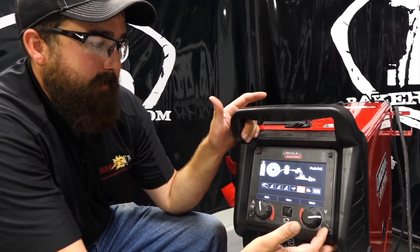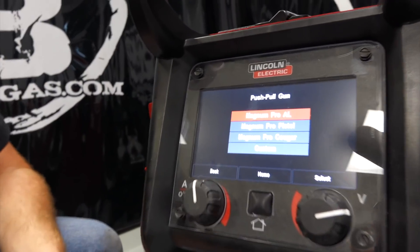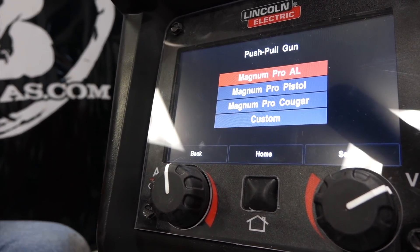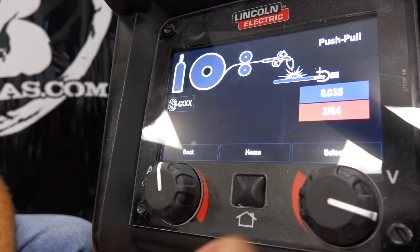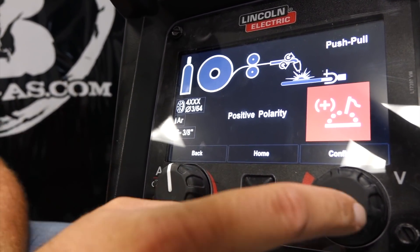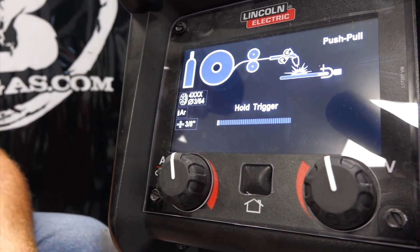Going through all the other processes — flux core gas, spool gun, push-pull gun. Let's select push-pull. Interestingly, they give you a Magnum Pro Aluminum, Magnum Pro Pistol, Magnum Pro Cougar, or Custom Gun — so it allows you to hook up multiple push-pull systems they make. You can select 4000 series or 5000 series aluminum. We'll go 4000, wire size 0.035 or 3/64 — we'll go 3/64 — then select material thickness: 10-gauge up to 3/8 inch. We'll pick 3/8. Positive polarity. Then it asks to Auto Calibrate, which syncs the drive rolls in the machine with the drive rolls in the gun, but we don't have the trigger hooked up so we'll go back.